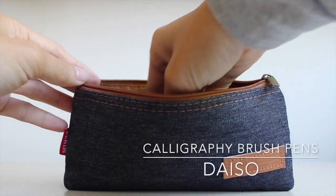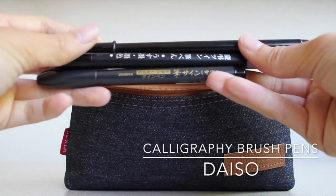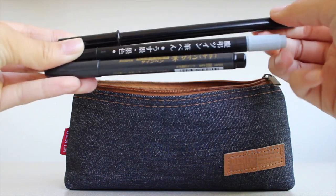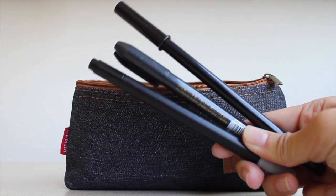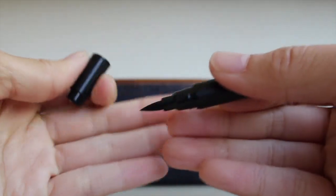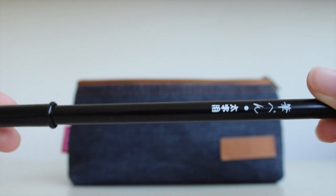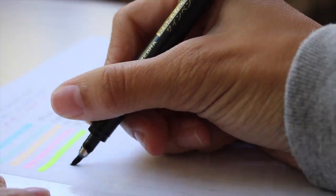I wanted to try out calligraphy over the summer, so I got these three brush pens from Daiso, each costing $1.50. They come in a variety of brush tips: the first is a hard brush tip from Zebra, which is easier to control; the next is a double-tip pen with black ink and gray ink; and the last is a large soft tip, which is a little harder to control but offers a nice variety.